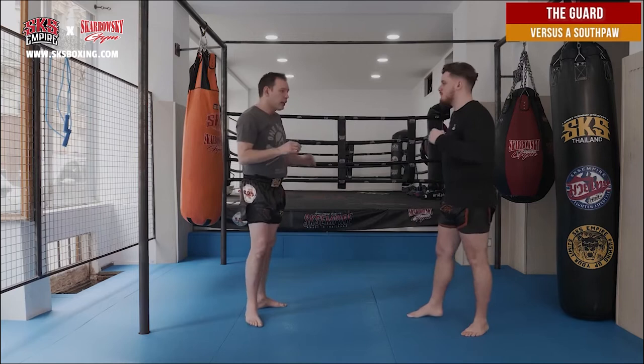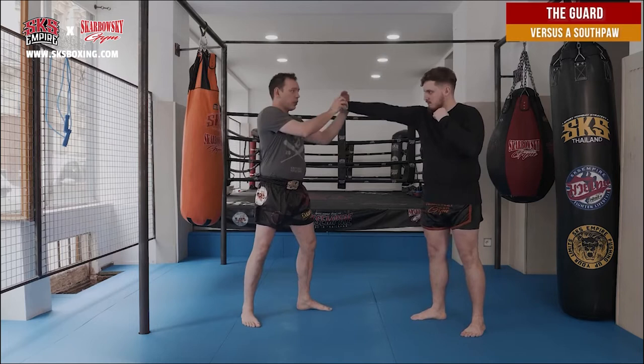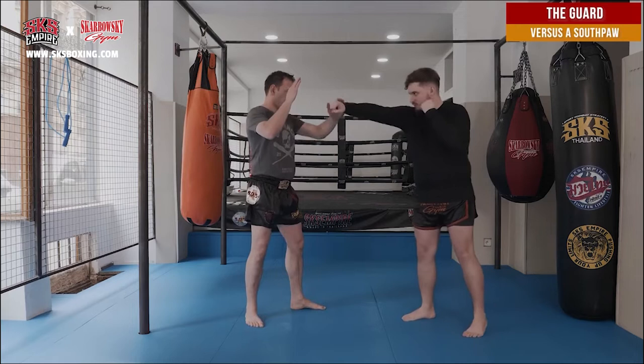If my hand is closed, sometimes I don't have the time to react — he punches me too fast. But if my hand is a little bit further, I have more time to parry here or here, on the elbows also. And I need to move on the side, to his right.